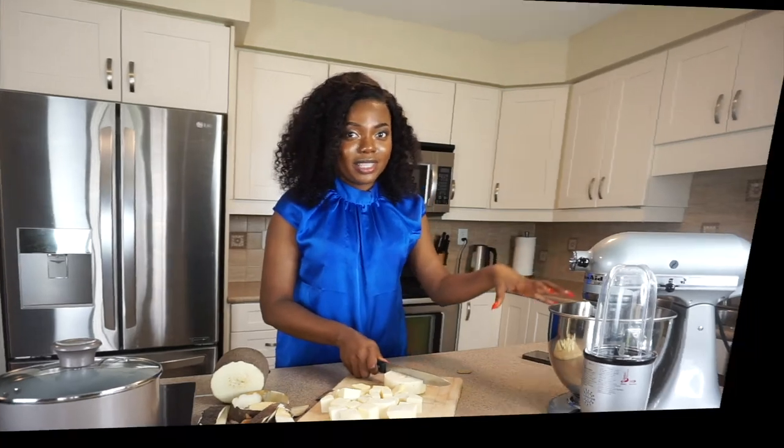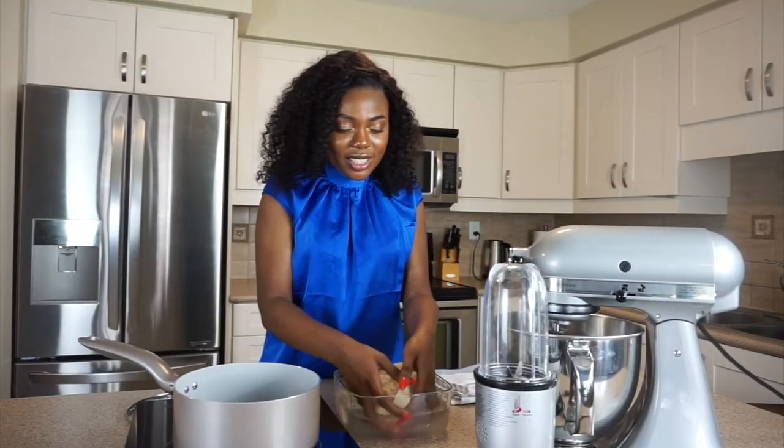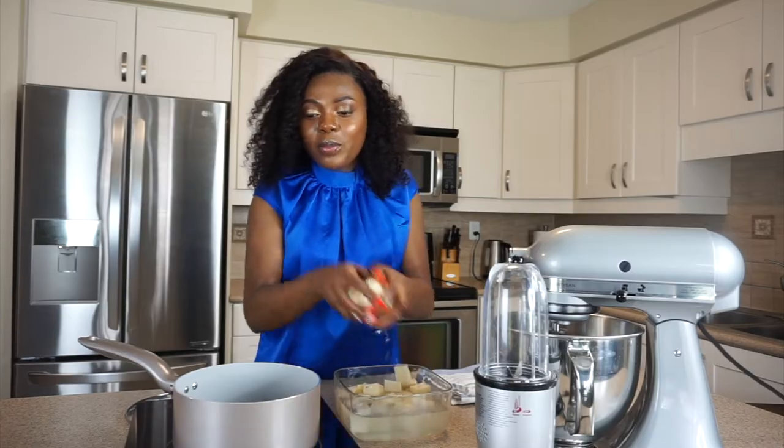Right now I'm just putting my rinsed yam into my pot of boiling water. Now the yam is boiled.